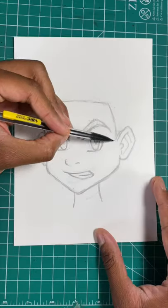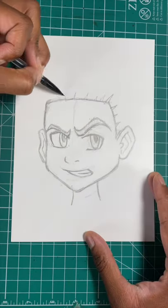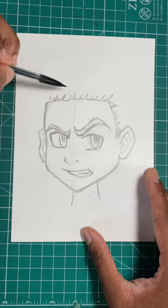Here's the easy way to draw braids. First, you're going to start out by drawing your person's hairline. Now let's draw little triangles around the hairline just like so.